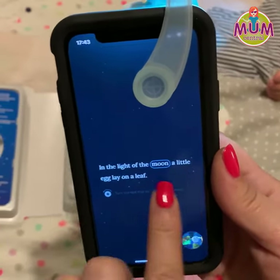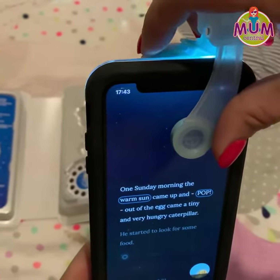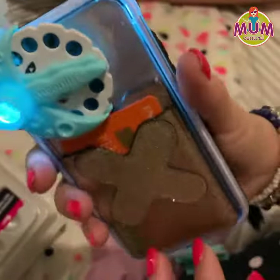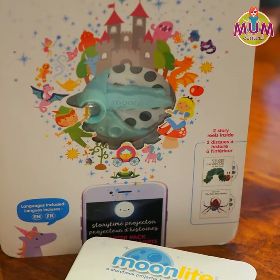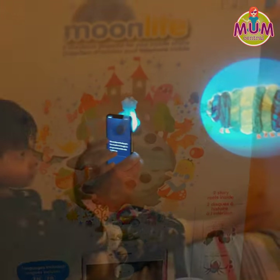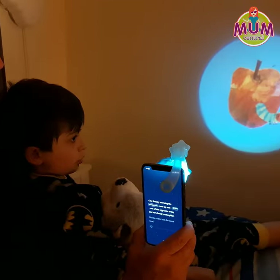And then all we do is we swipe to the next page and turn this here. Every time we turn it, it's going to turn the picture story one more time. The Moonlight Starter Pack includes the Moonlight Projector and features two of Eric Carle's well-known stories, the Very Hungry Caterpillar and the Very Busy Spider. And you can pick yours up at Kmart nationwide.